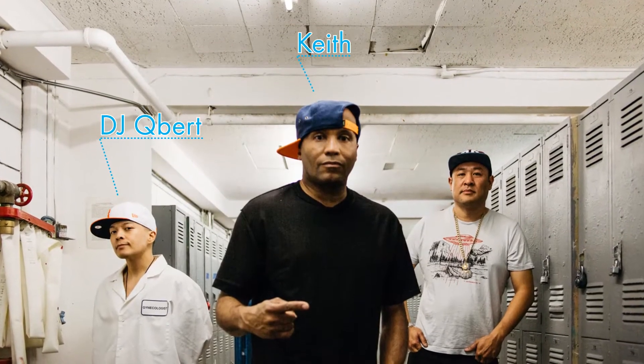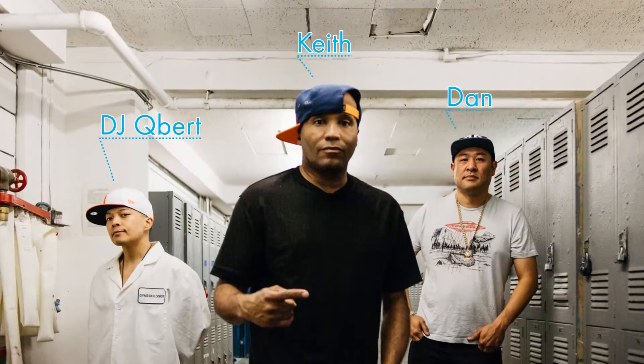The first Dr. Octagon record was made because Keith had a record deal with Capitol Records and it wasn't going very well. I was mixing that record and he came up with this character Dr. Octagon. I heard it and I was like, I want to do a record with this, so I put the music together and brought Hubert in and we did the record. It had a lot to do with freedom — not worrying about what a record label is going to tell us to do, not worried about what a record is supposed to sound like at a given time, and just doing it because I want to push certain boundaries and try certain things.